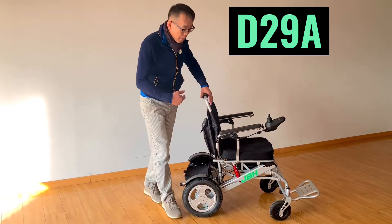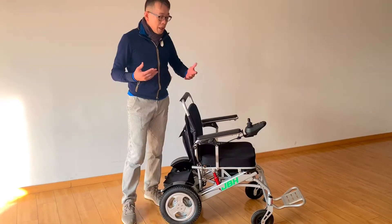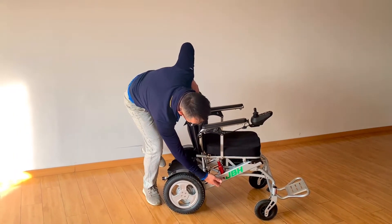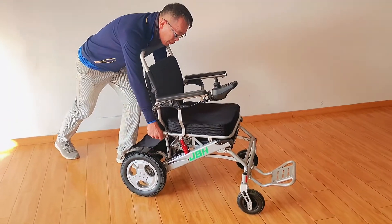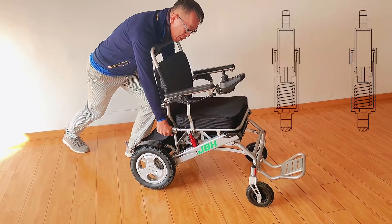You can see we have a built-in shock absorber inside the frame on both sides. Another feature is the sliding groove inside the frame that allows us to have very effective suspension and comfort.